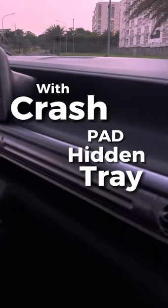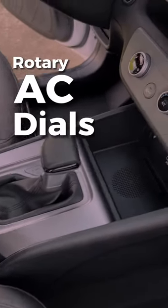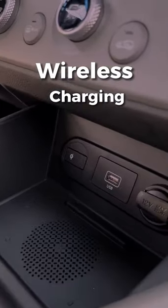There's a metallic design on the aircon, and you have your CVT gear selector knob right here. Your air conditioning controls are all rotary. You also have USB ports right there with wireless charging available.